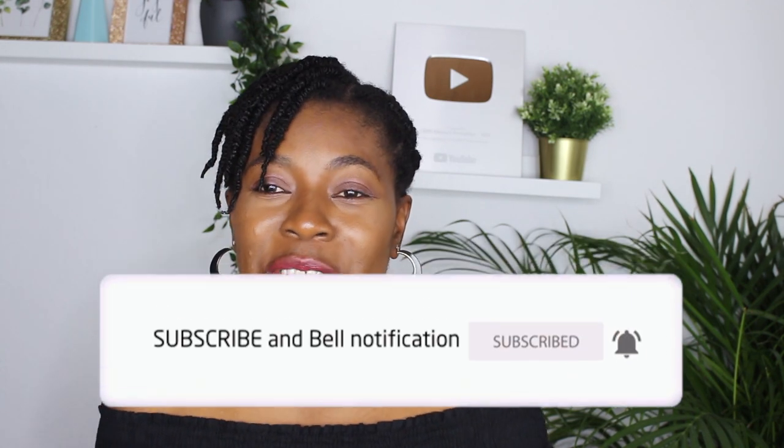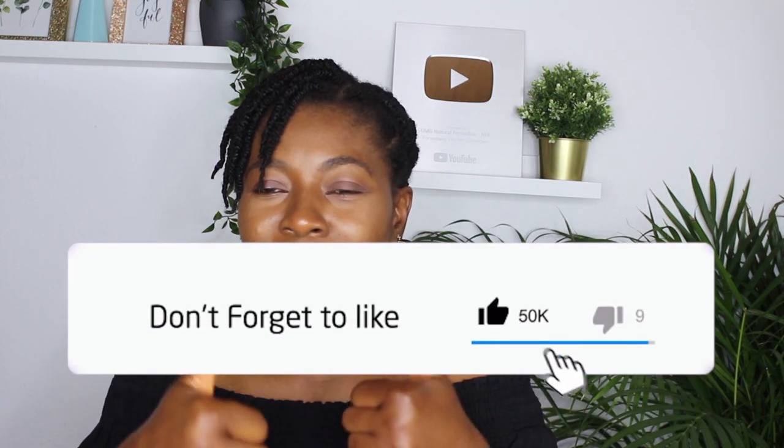Hi guys, welcome back to the channel. It's me Neki with another naturally made video that is always amazing and effective. If you're new to this channel, I highly welcome you — consider subscribing and turn on your post notifications for future videos. Please help me share this video with your friends and family, and if you find it helpful, give it a thumbs up and leave a comment below.